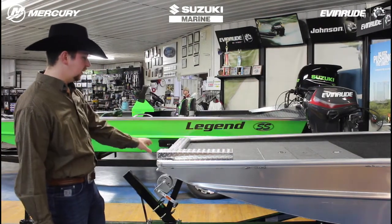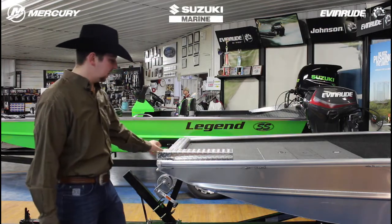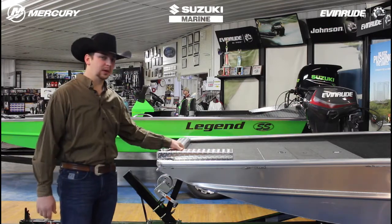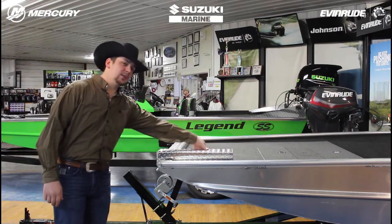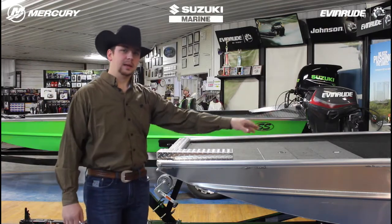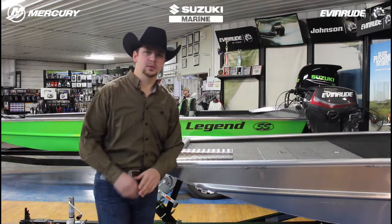I'll start up here at the front. This particular setup does have a tread plate package on it. It does come with a trolling motor mount, so you don't have to add any mounts or anything like that to install the trolling motor. It's got a trolling motor plug on the other side here, and we've got the wiring ran all the way to the back of the boat already — so already pre-wired, don't have to add any of that if you decide you want to put a trolling motor on.